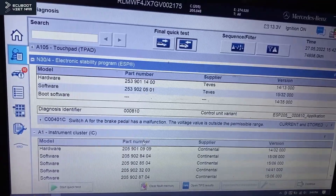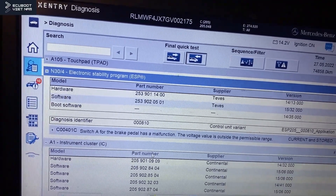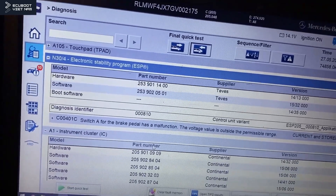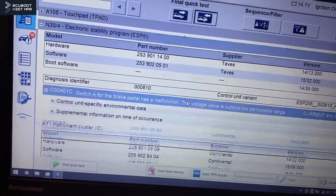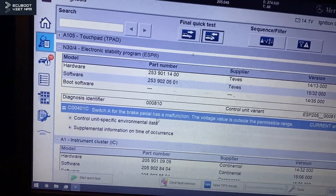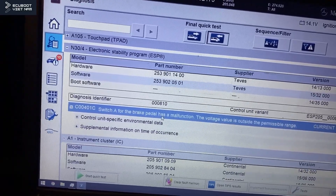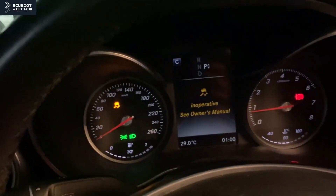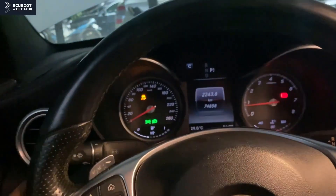Looking at the scanner, it says that brake pedal switch A has a malfunction. You might think this was an easy diagnostic — I did think so at first — but after swapping the brake pedal sensor, the problem remains unchanged.